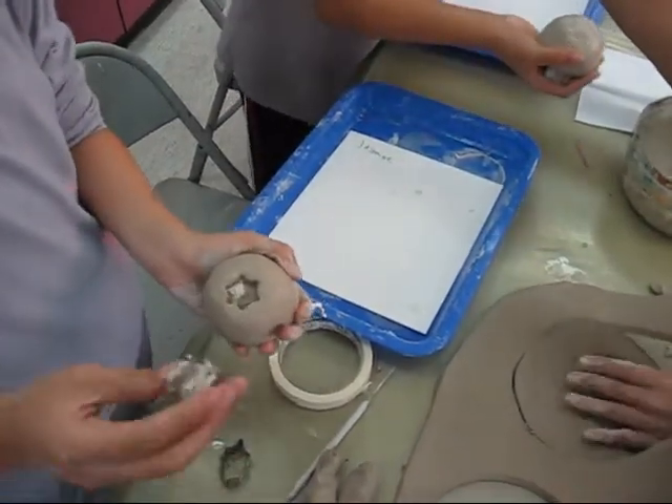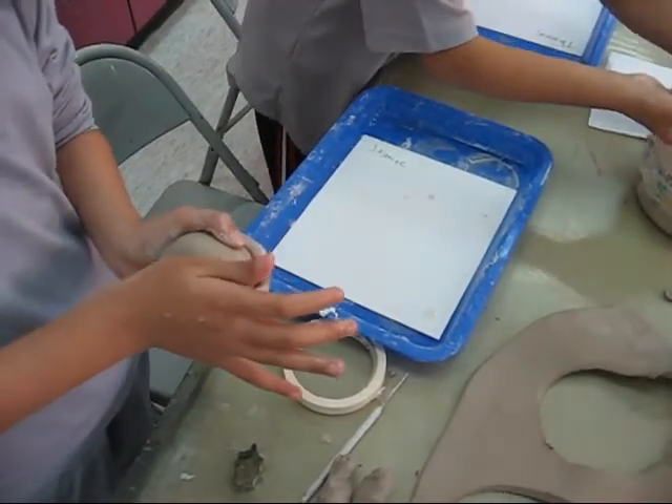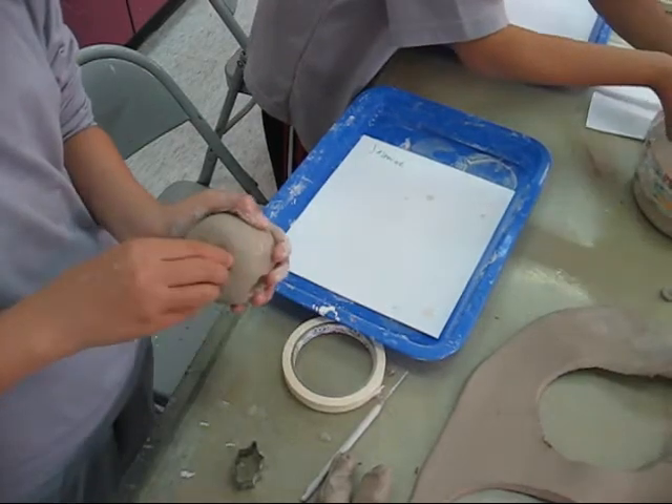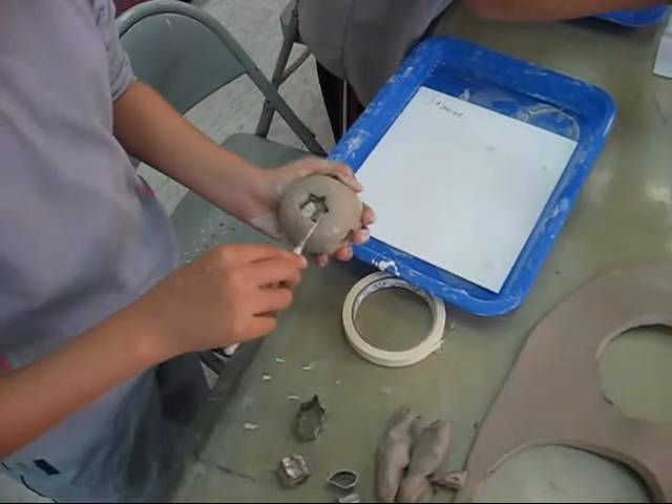Push it again. Push it in again, and push it a little harder. A little harder in there and then jiggle it around. If it still doesn't work, what you can do is take the pick and use that.